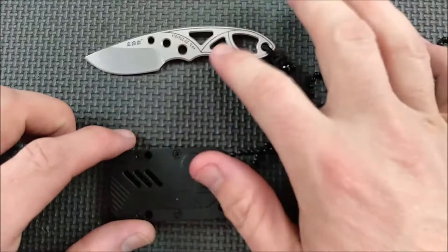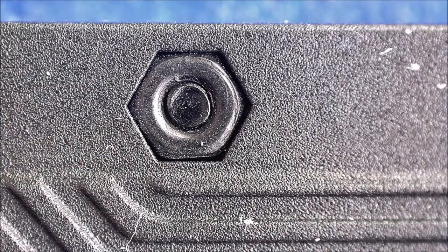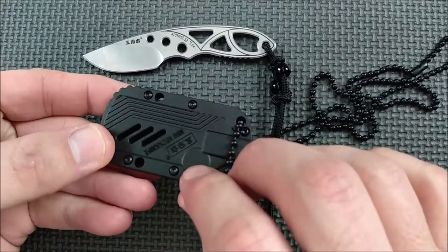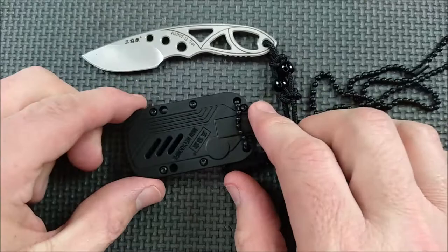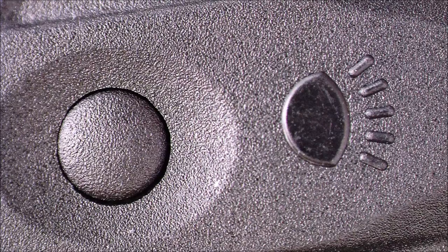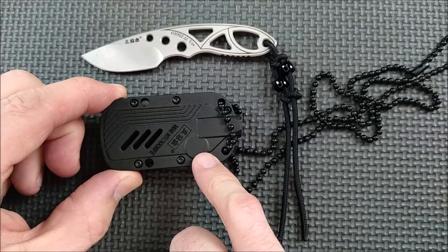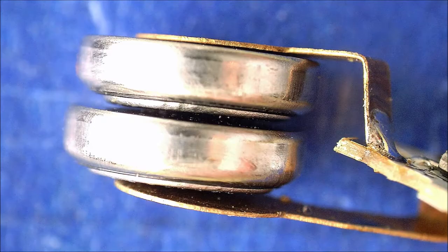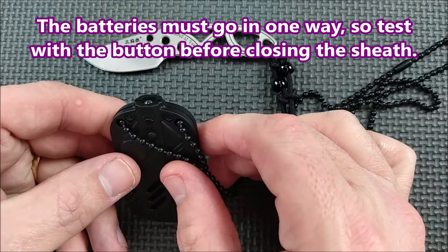So here's the knife and the sheath. I will take a little look at the sheath first. You can see those nuts right there. On the other side we've got the Torx head. So this comes apart pretty easily so that you can change the battery. So that comes apart easily — you need the battery for the light, as I mentioned.